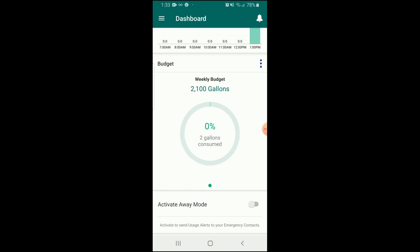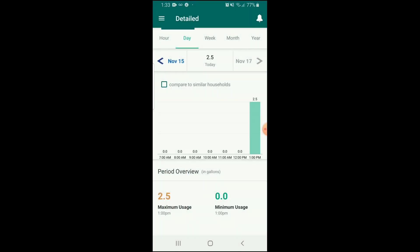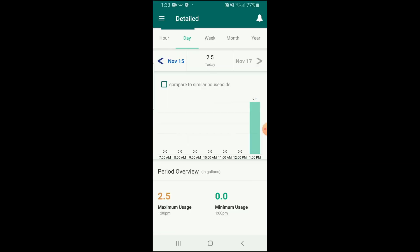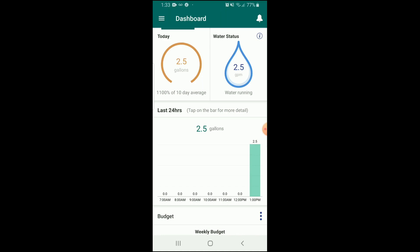Right now it shows that water is running at 2.5 gallons per minute. You can see daily, hourly, and monthly charts showing how your water was used and when the biggest utilization was. You can also contact support — they are very responsive, very nice.